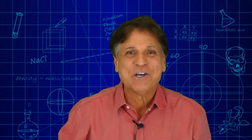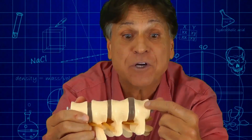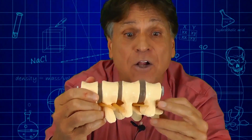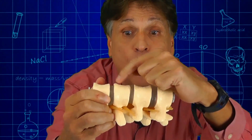Hi, I'm Michael Dispezio, and this is a model of a backbone. As you can see, this model has pieces that represent the hard bone and also the softer discs. You can notice that in our model, we have an alternation of bone, disc, bone, disc, bone, disc, bone.